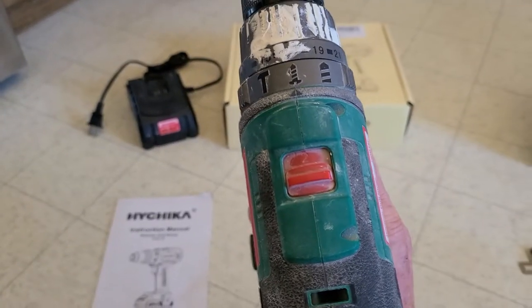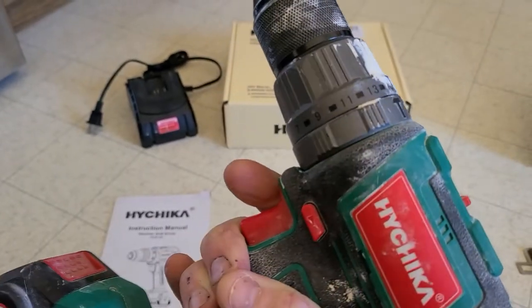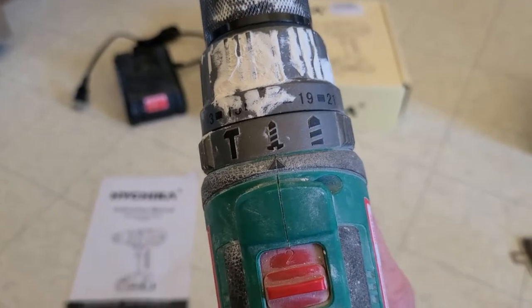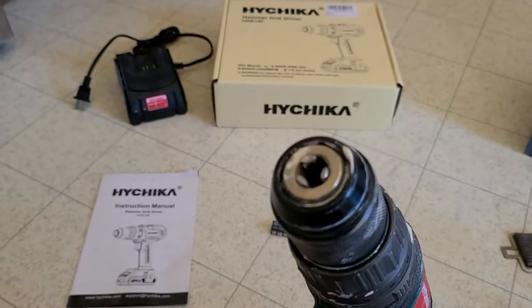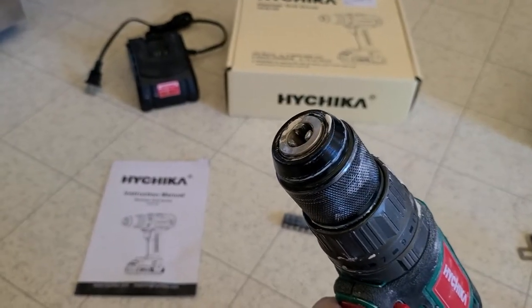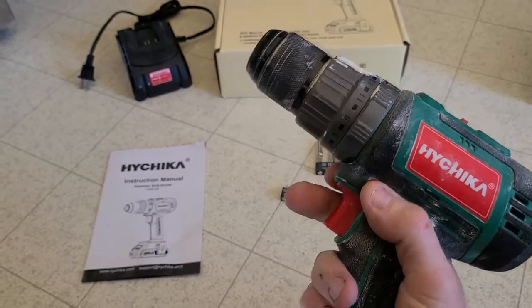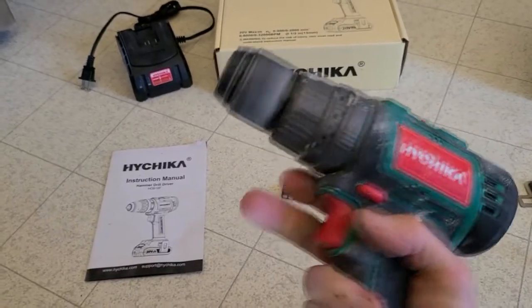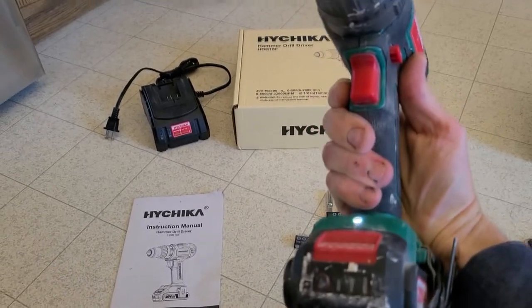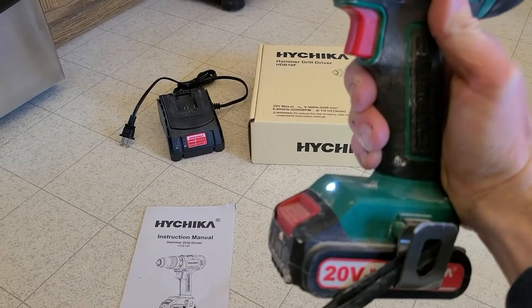It has all your variable speeds, it has one and two, and then of course just like your high-end drills, clicks around to the different speeds that you want to go. It has a half inch chuck, really simple to tighten down onto whatever bit you're using. Super powerful. Here's your reverse and forward button right here. Also has an LED light down below, which does come in handy every once in a while for a dark area you're working in.